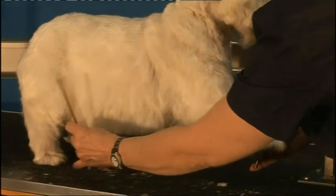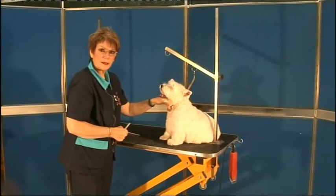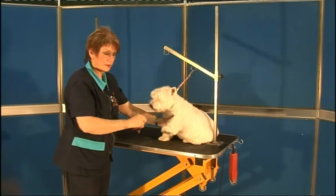From the last rib — I'll use the comb to show you the last rib — and this is the angle you should be scissoring. Now whilst he's sitting this way, it's done in a very similar way to the upper, the first front line.